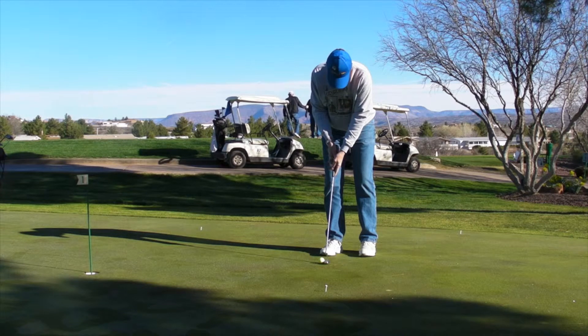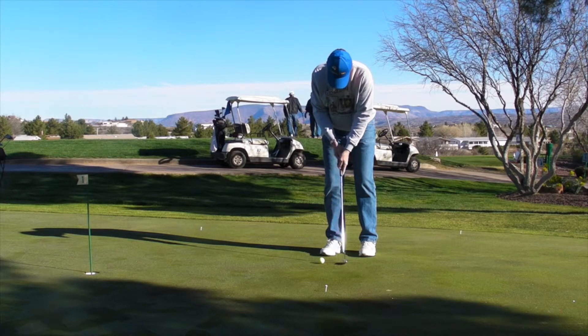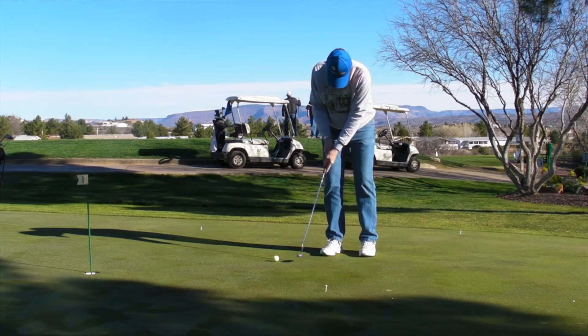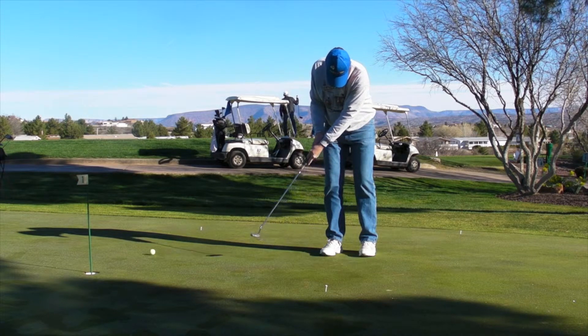Mike, this is your stroke after working on putt, hold, and look. Very good job here. Keeping your head still, you're going through the ball, you haven't turned your head, you come to a complete stop. You then turn and look and you hold your finish. Very good.